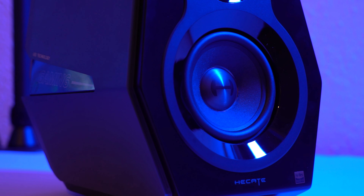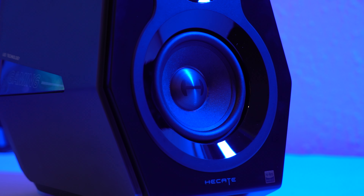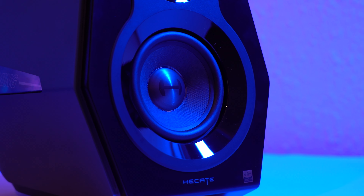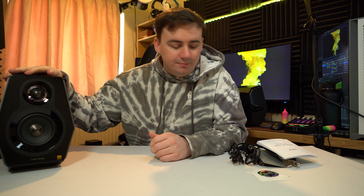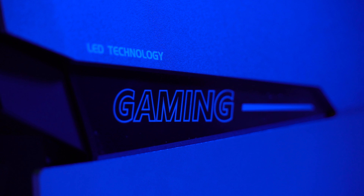They've put a lot of different functions into these speakers. The only downside for me personally is that there's no remote. I like being able to chop and change settings from wherever I am, and with gaming speakers you might have them a little closer or lower down, so that's the only issue I have. I'm going to get these hooked up, show the lighting, show how it all works, and then connect via Bluetooth and play some music.